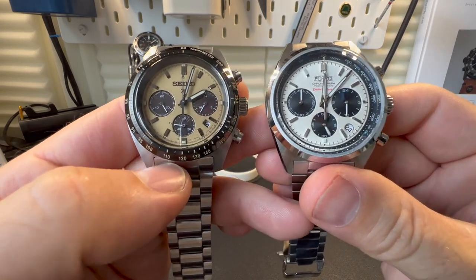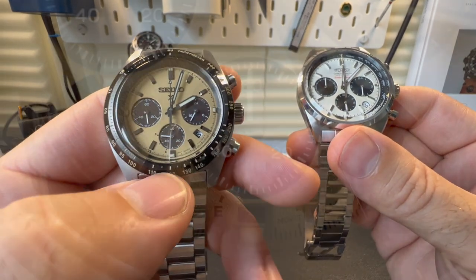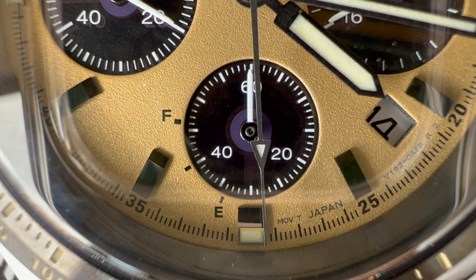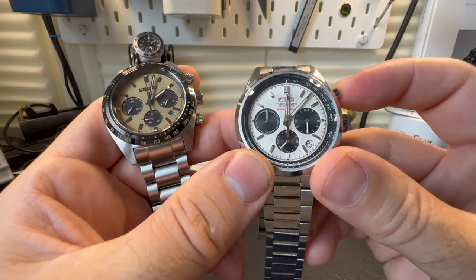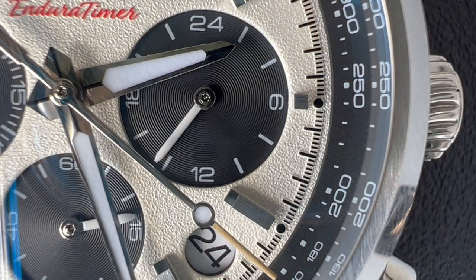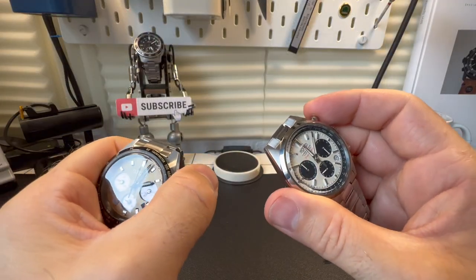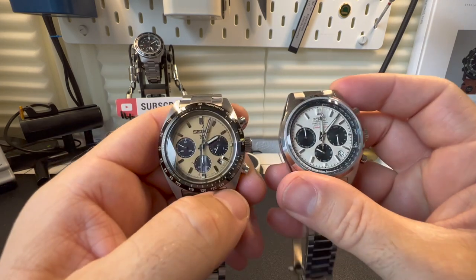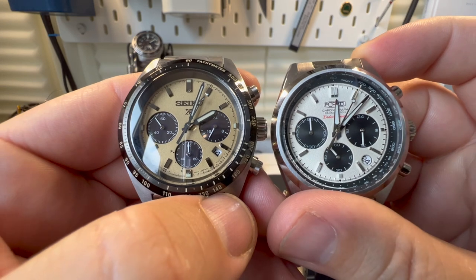Obviously they're both chrono models, but on the Seiko we have a solar power chrono — it's a very nice movement, no problem with it. The Forza is actually a Seiko movement also, the VK63, but not a solar version. Both feature meca-quartz. If we start both watches, you can see the way the second hand ticks over on both watches.